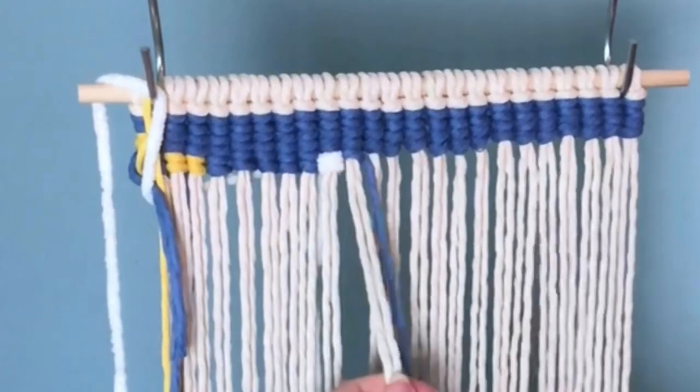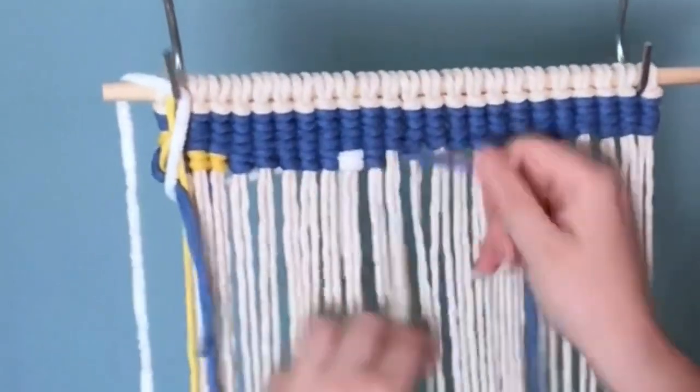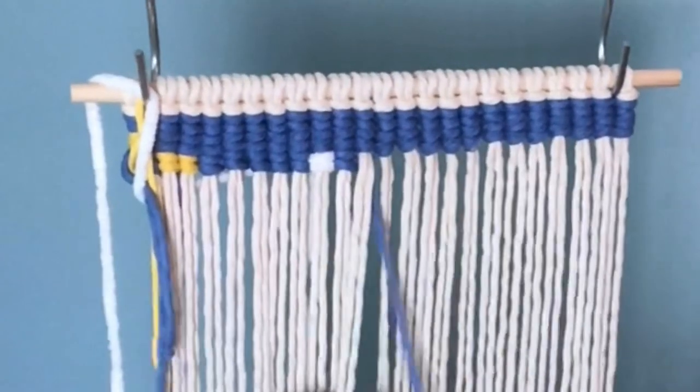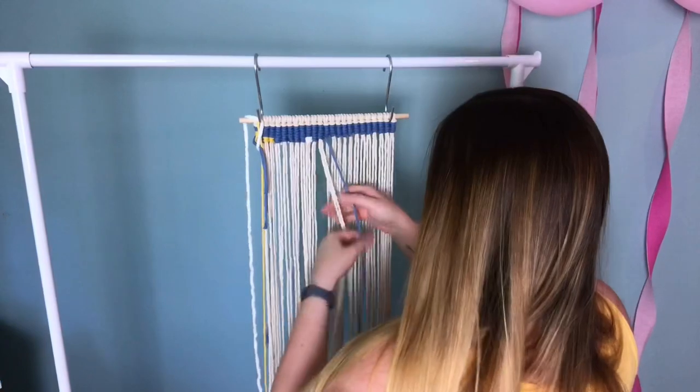This last weekend was my daughter's fourth birthday, and she is currently obsessed with unicorns. So we have her to thank for this wall hanging. And I kind of like it — I think it's unique. What do you think?